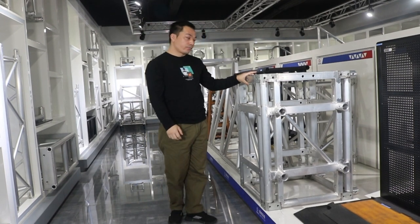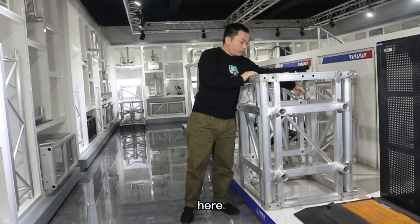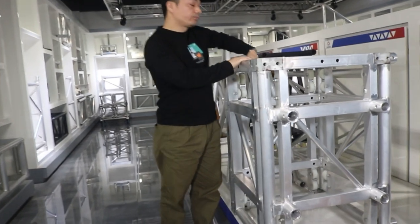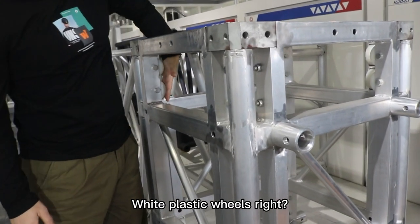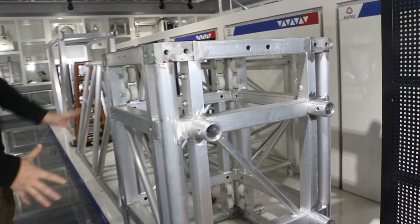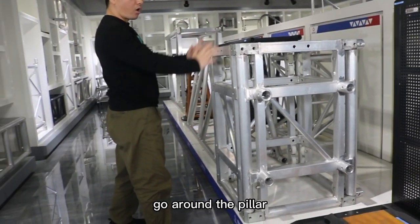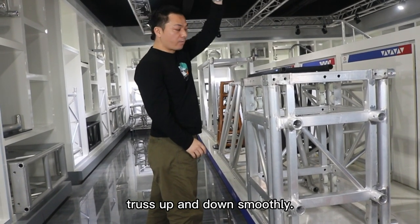Now we can see here there are many wheels — plastic wheels. Why plastic wheels? That's how the whole stuff can go around the pure trucks up and down smoothly.